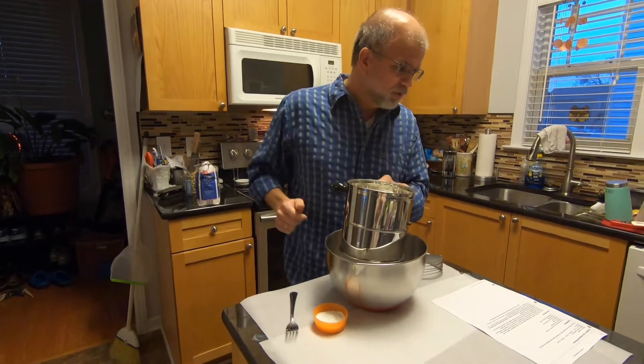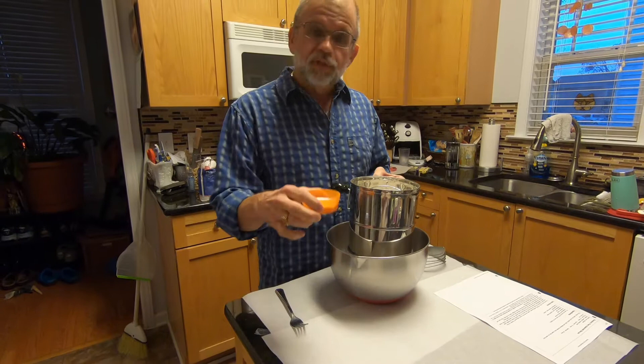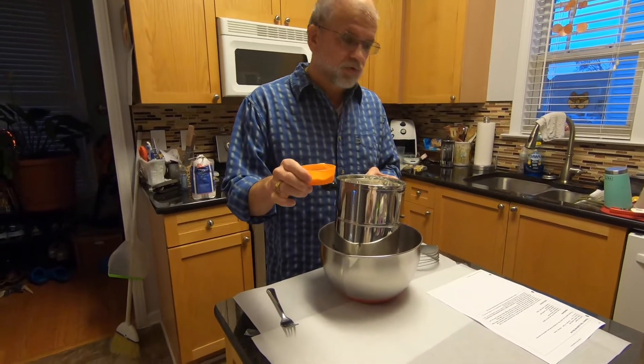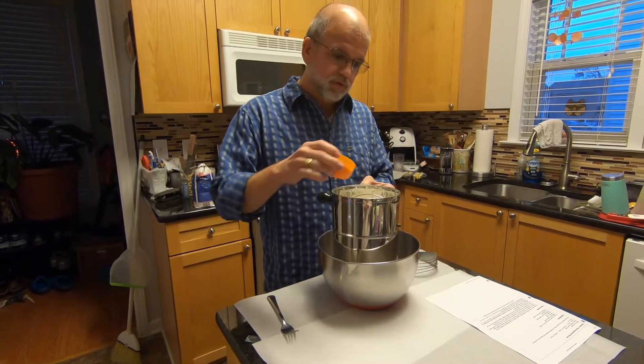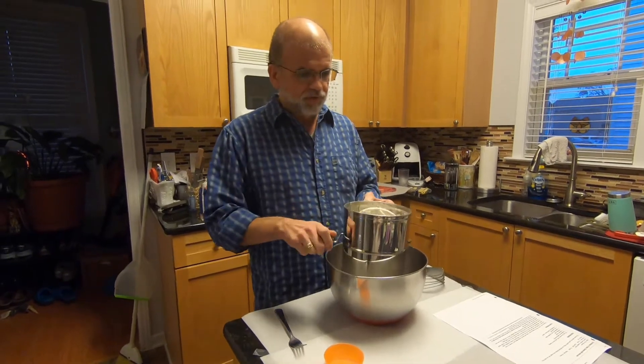In here is two and a half cups of all-purpose flour, plus two tablespoons of baking powder, one teaspoon of sugar, and one teaspoon of salt. We're going to pour it in with the flour and we're going to sift it.